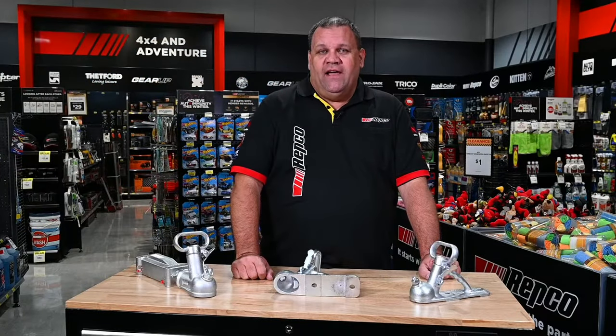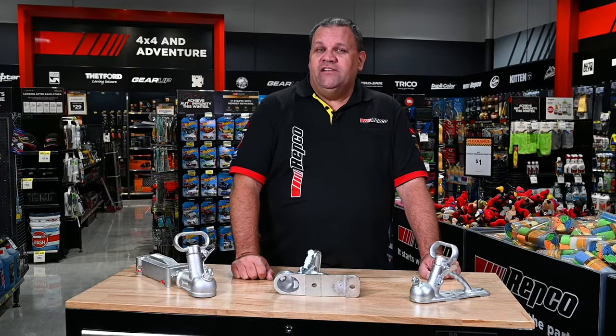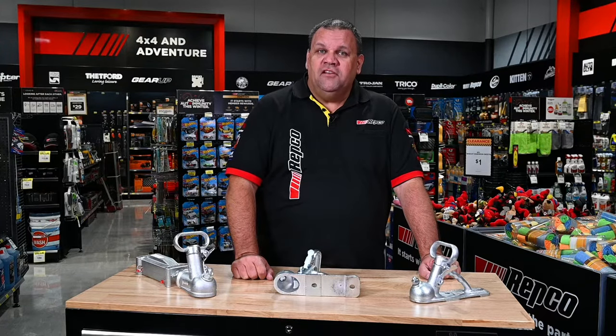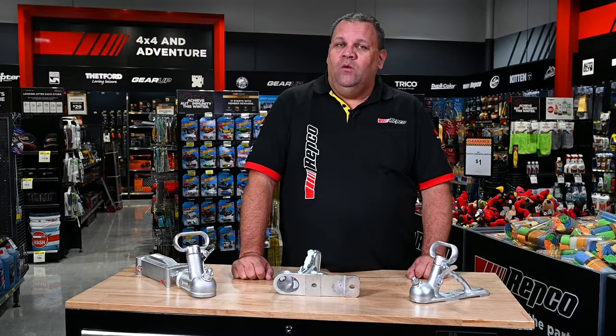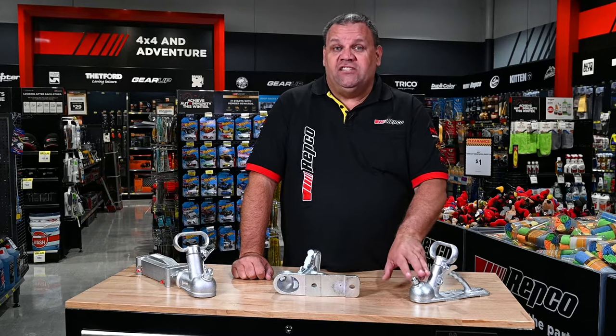So now you've decided to do the maintenance on your trailer coupling. What are the key things you need to look at or think about? Firstly, the adjustment screw. It is what gives you the right amount of pressure onto the tow ball to make sure the coupling doesn't come off the ball while you're driving down the road. Make sure it's adjusted correctly.